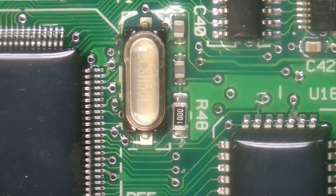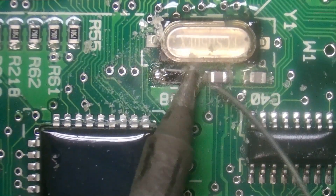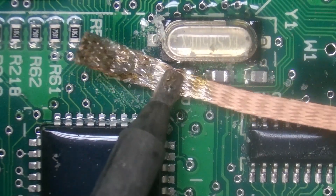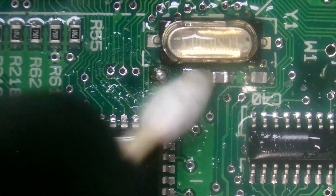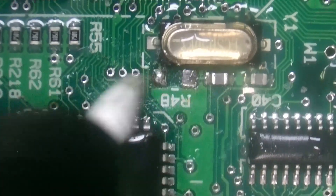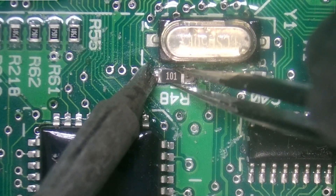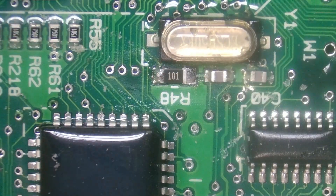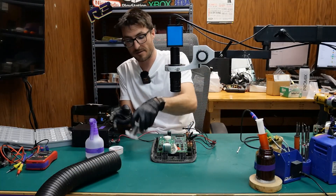We're going to go back to the 100 ohm resistor and do that one first. I'm going to use the metal brush — let's rotate the board a little bit. I'll do a quick cleanup here with isopropyl alcohol and a Q-tip just to get rid of some of that flux before we install our replacement resistor, and I'll try to center it a little bit better.